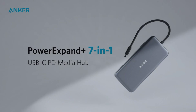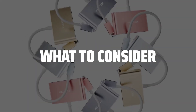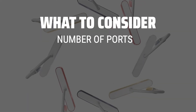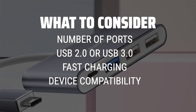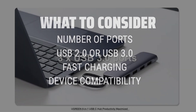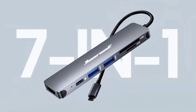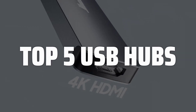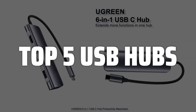The best USB hubs is probably one of the most essential tech accessories that can make your life easier. When choosing a USB hub, it's important to consider the number of ports you need, whether you want a USB 2.0 or USB 3.0 hub, and if you need additional features like fast charging capabilities or compatibility with different devices. To help you find the right model, we've listed the top 5 USB hubs and their key features, plus the things you need to consider to help you choose the best one for you.